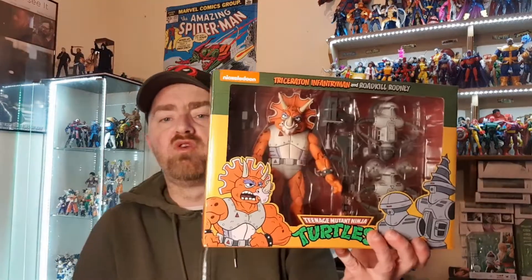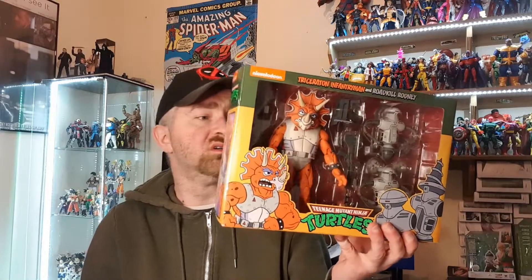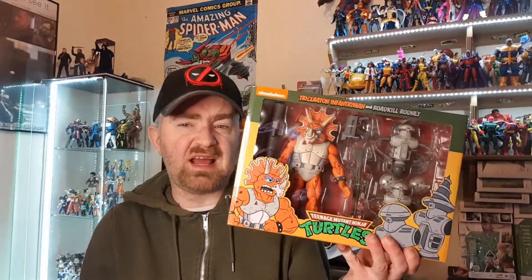The second package from Toy Trash — this was gotten in their Boxing Day sale, so it did work out quite cheap for me. I did get a bit of customs but nothing major, I think it was about 15 euros, so it was actually not too bad at all. I picked up the Triceraton Infantryman and Roadkill Rodney. These guys used to annoy me so much in the arcade game when they used to wrap their electric tenders around you and electrocute you, but I'm very happy to have these two.